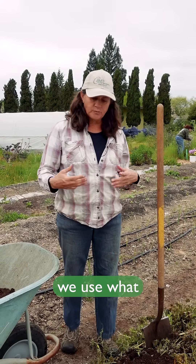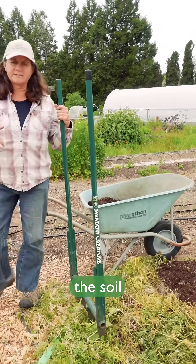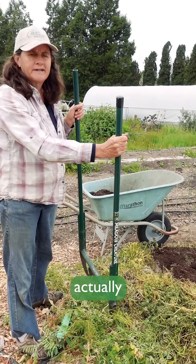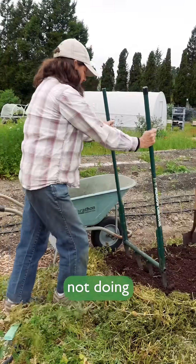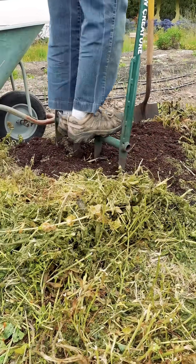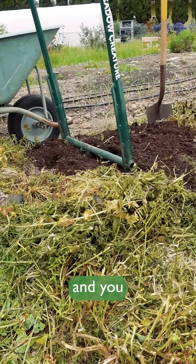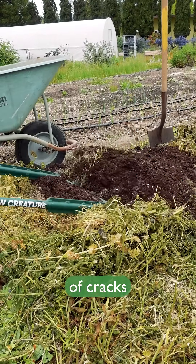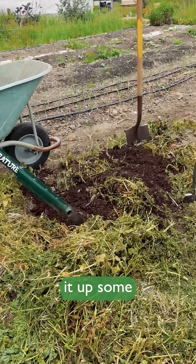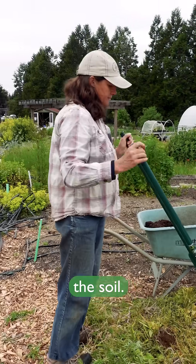we use what we call a broad fork, which only breaks up the soil and opens it up without actually inverting soil layers, and really not doing much damage to the process. The broad fork helps break it up — it just kind of cracks it open, opens it up some, and lets some of the compost drop in, but you aren't actually turning the soil.